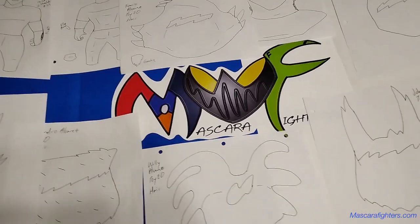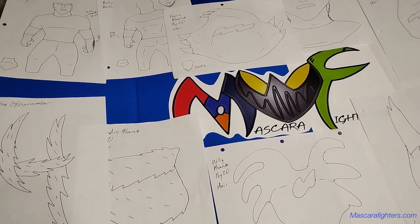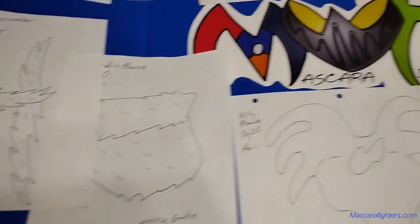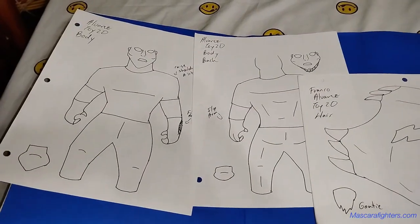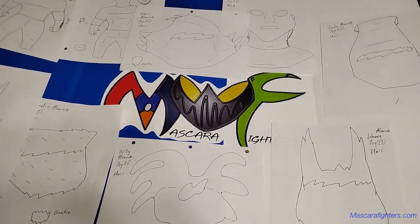Bienvenidos a Mascota Fighters' mesa de trabajo. Hoy estoy trabajando en el arte para la cuarta línea de juguetes — línea cuatro. Como pueden ver, aquí están las caras, las cabezas, el pelo, cosas así, los dos full shots. Este es un pequeño avance. Gracias y hasta la próxima, bye.